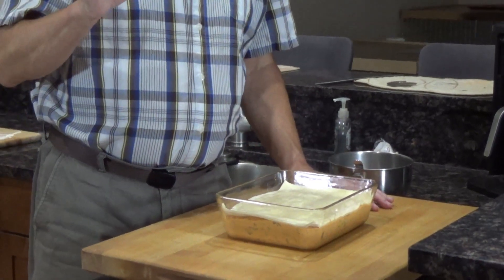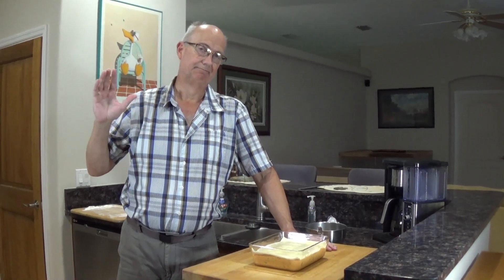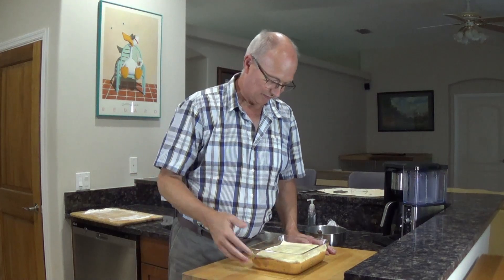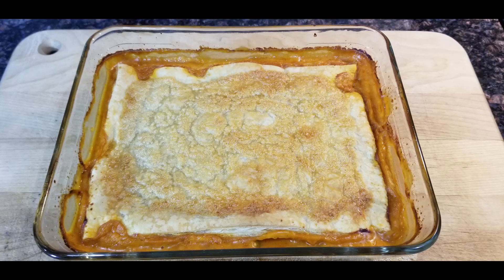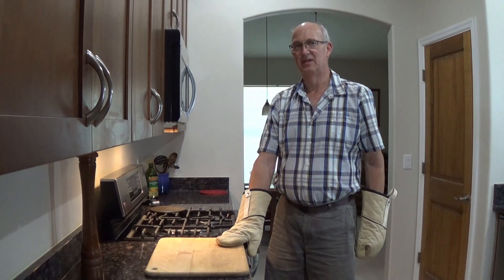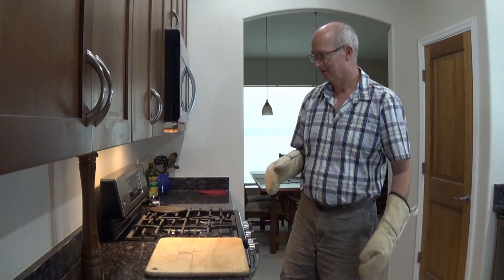If you've ever worked with puff pastry before, I'm going to check it in about 35 minutes. I've got it on 375 degrees using a convection oven. I'm going to set it for 400 because with convection it always takes 25 degrees off. So 375 should do it — into the oven it goes. It's been 40 minutes now, let me take a look at it. I'm sure it's done.